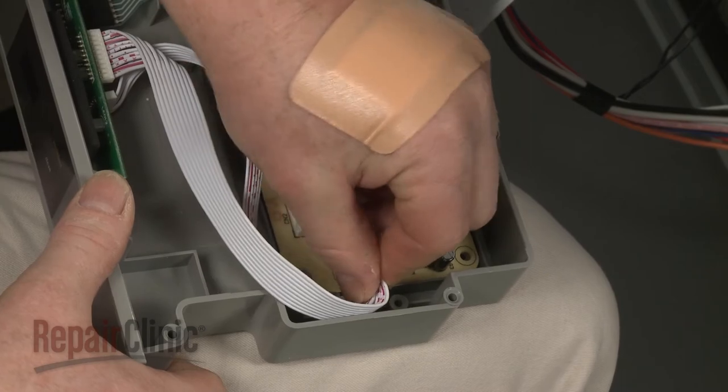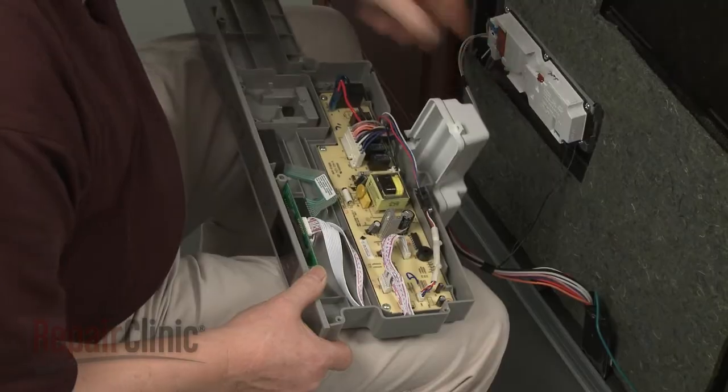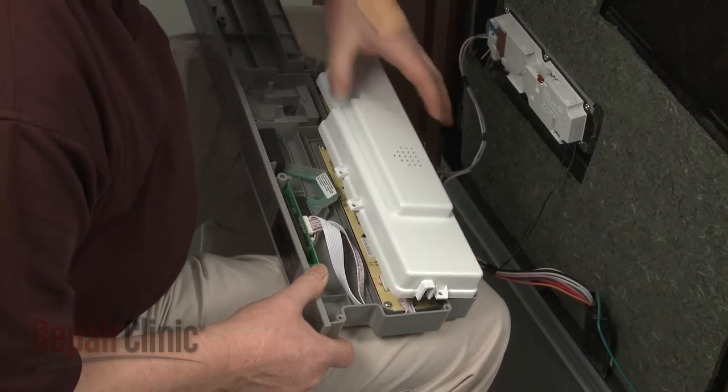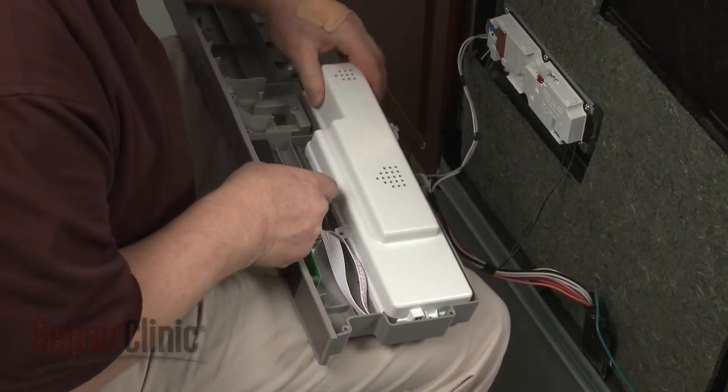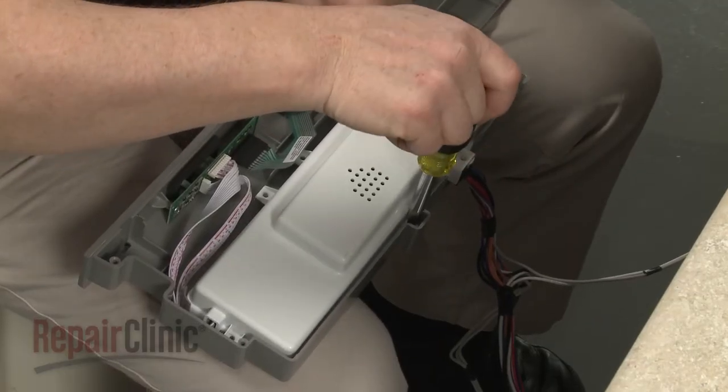Make sure the display board wires are aligned in the channel and position the control board cover. Replace the screws.